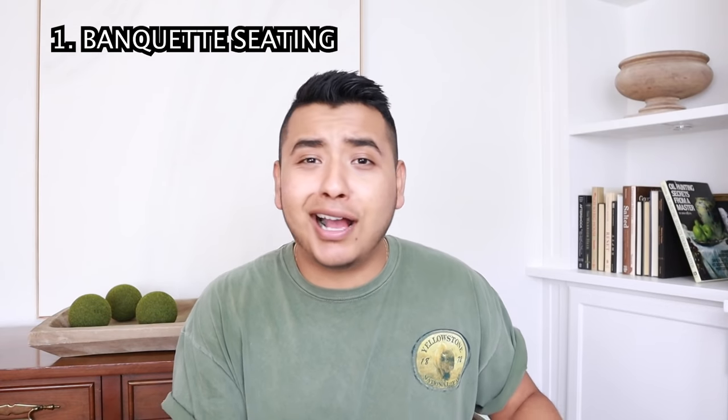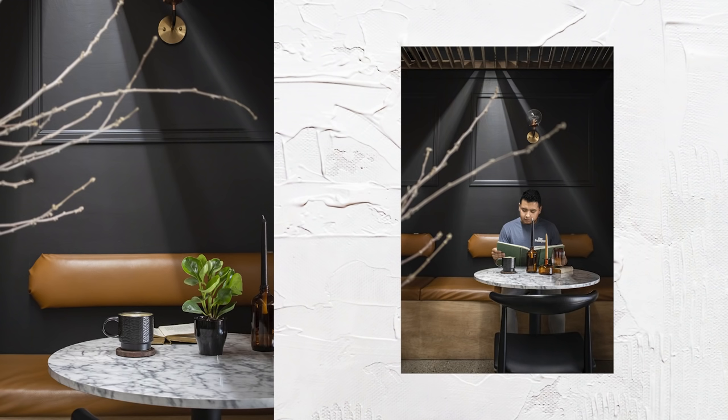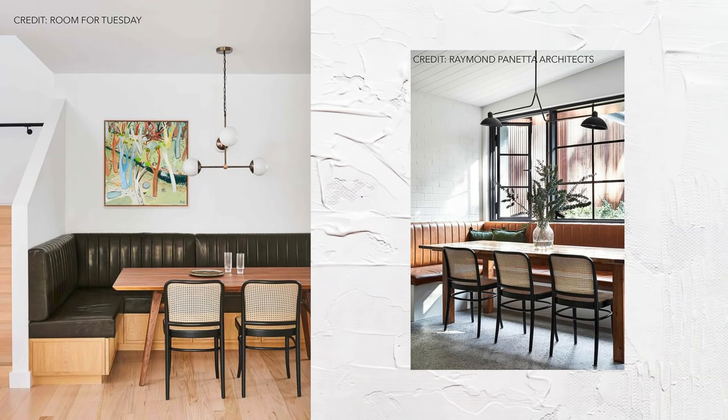Let's talk about banquette seating. I really like banquette seating. When I go to a restaurant or a coffee shop, that's where I'm heading because I like to snuggle in and get comfortable. I really like them, and when I see them in homes I really like them too.